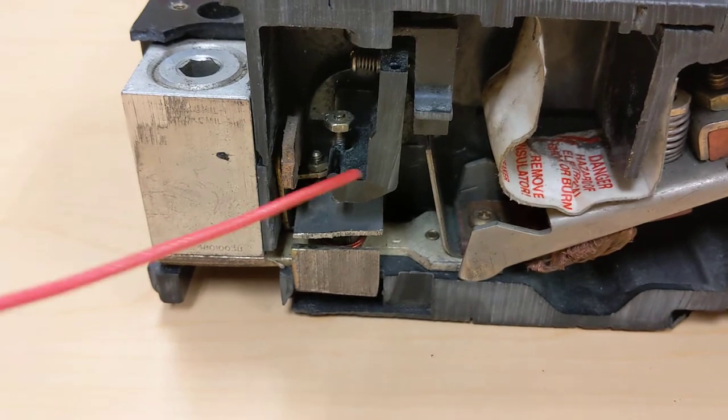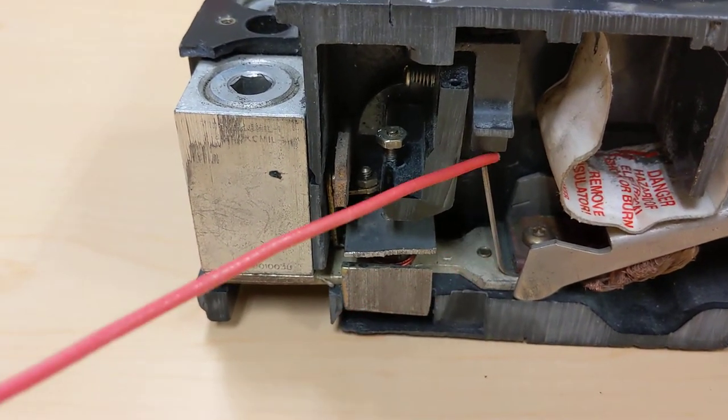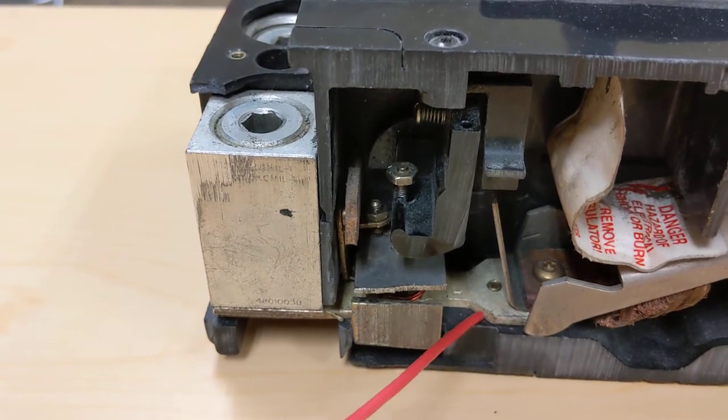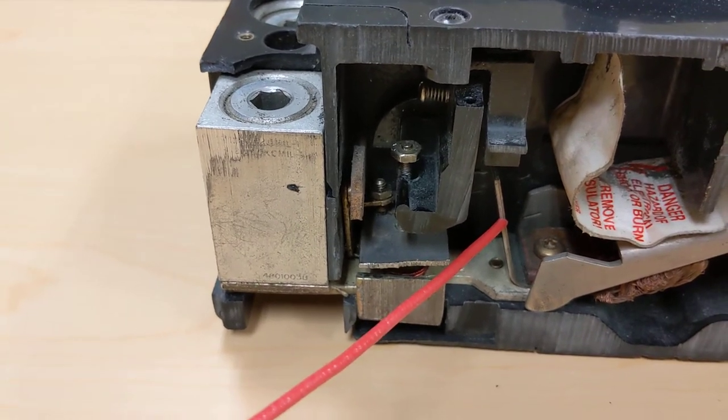On the output side after the movable contact, this piece of metal between the flexible bus screw and the lower bus is what's called a bi-metallic strip or bi-metallic element.